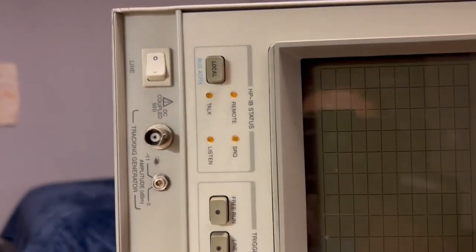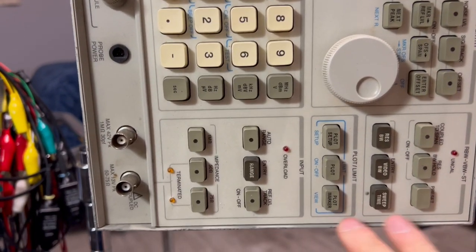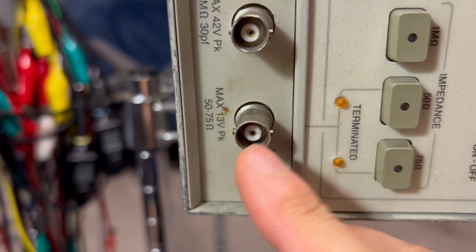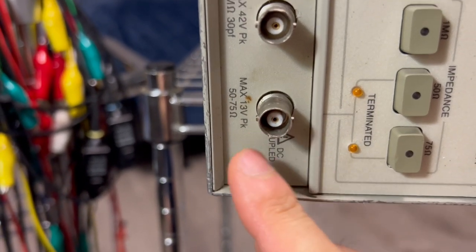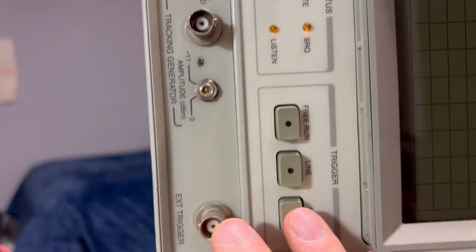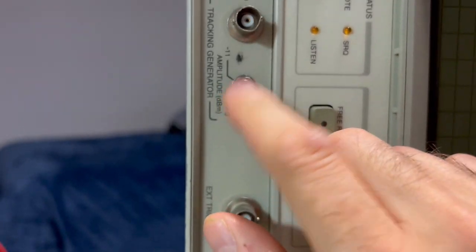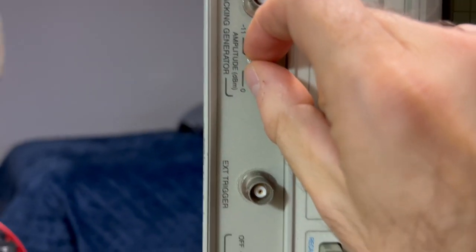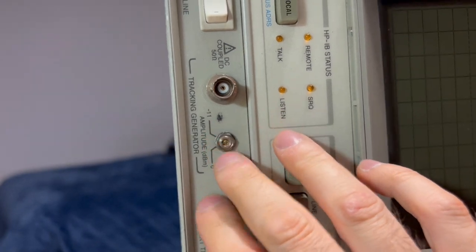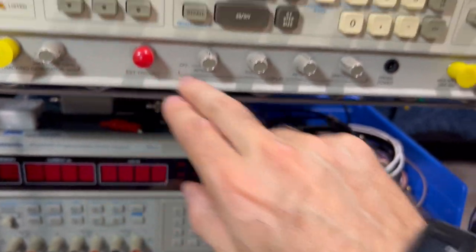Let's take a look at the spectrum analyzer up close. I've got it on a rolling cart so I can spin it around. It's kind of dirty with some grime on it. The BNCs look a little bit nicked but still completely usable. This one looks like it's been bent a little — that's the tracking generator output that's bent. And the amplitude control for the tracking generator is broken off. I think that was also broken on my unit.